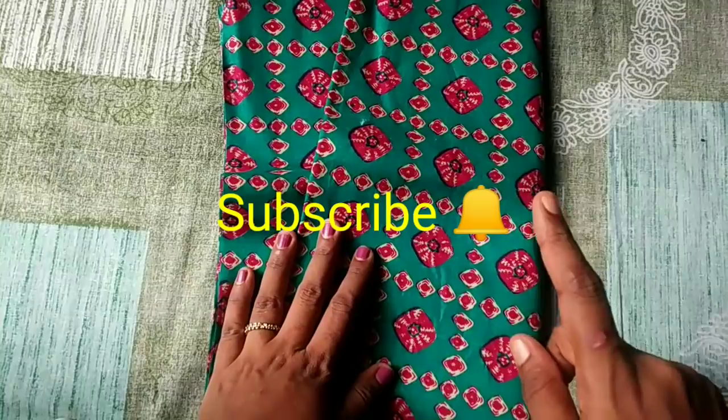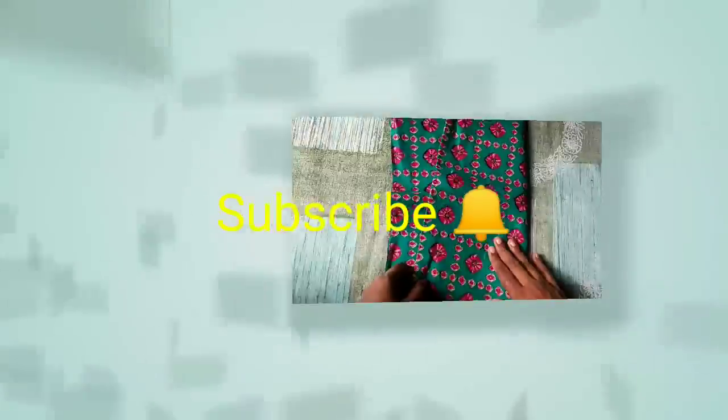If you like it, please don't forget to subscribe to the channel. And if you like it, please hit the bell button.